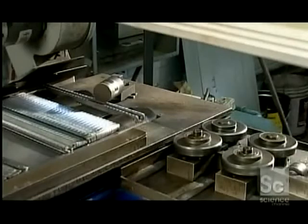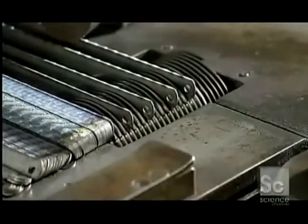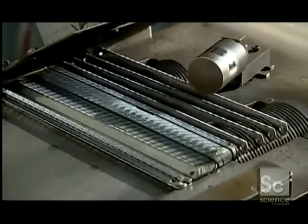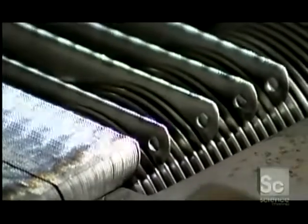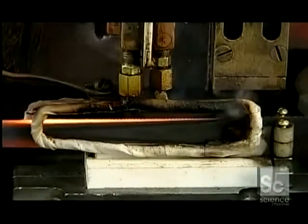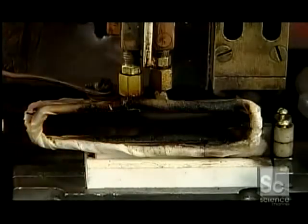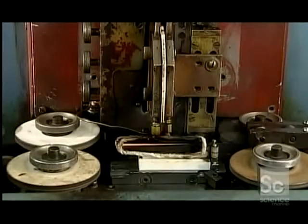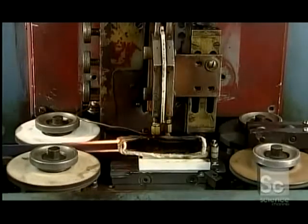Now it's time to harden the teeth. The factory does this by heat treating the metal. A worm gear aligns the blades to enter a heating coil. The electromagnetic heating coil heats the teeth to temperatures as high as 2200 degrees Fahrenheit, depending on the type of metal — a process that takes no more than two seconds. After the blades exit the heating coil, the surrounding air cools them over the next several hours. This phase is called air quenching.